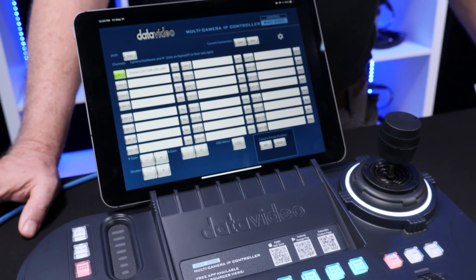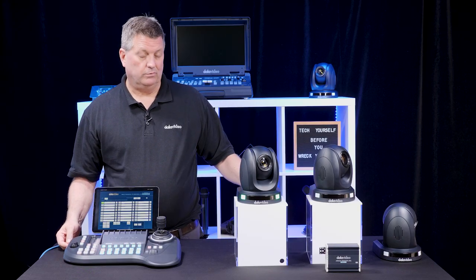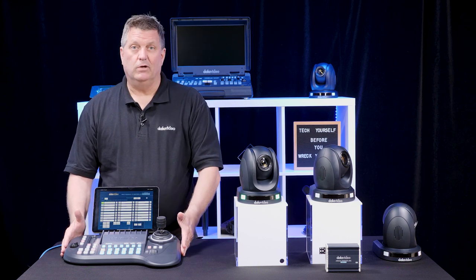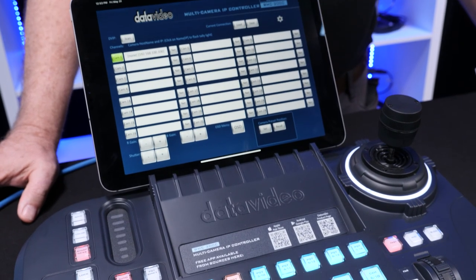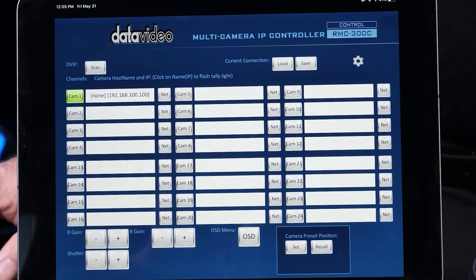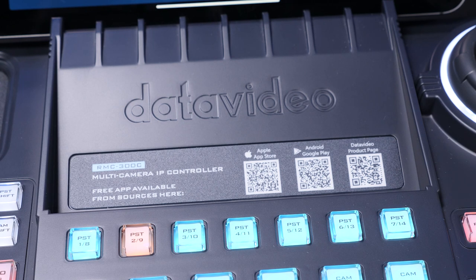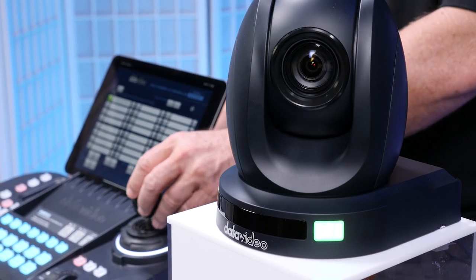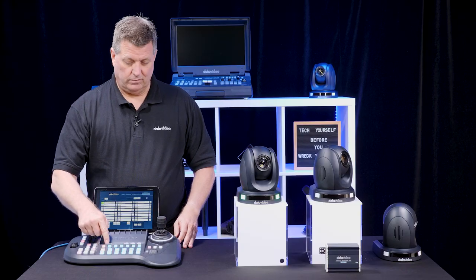To connect this camera to the controller, all I do is connect it with a network cable to a wireless router. I connect my RMC 300C to that same router, and then through Wi-Fi I can connect everything using an app on an iOS or Android tablet. There are QR codes right here — I scan and install the app and I'm good to go. I can control the camera, move it around, and use presets — up to 24 cameras.